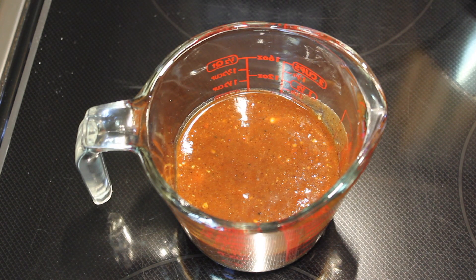Here is our finished sauce. That makes a little bit over a cup. It's nice and spicy, but you can change that if you don't want spice. Thank you for watching.